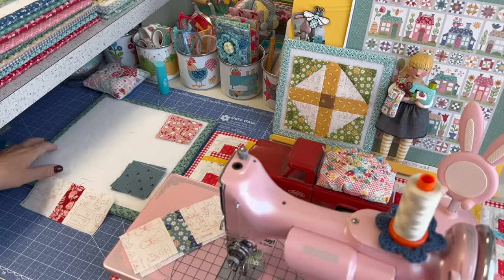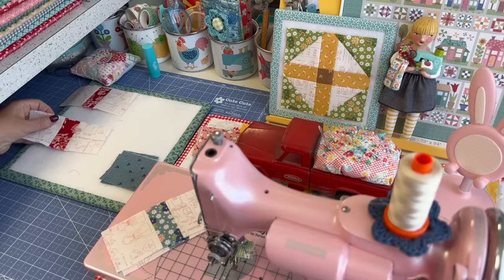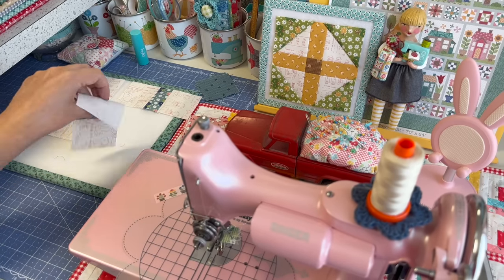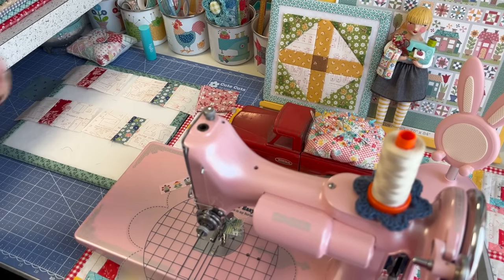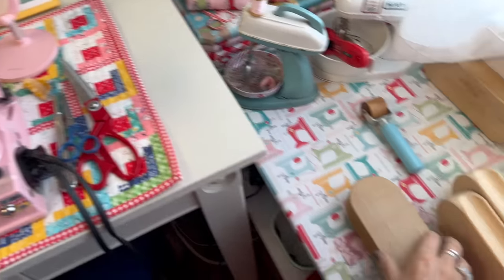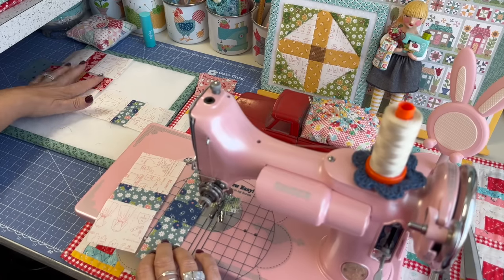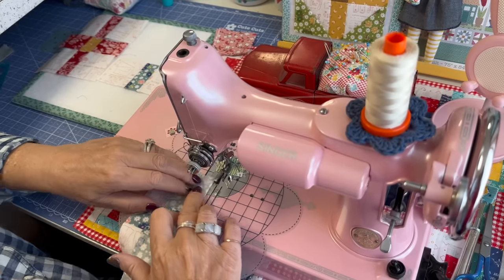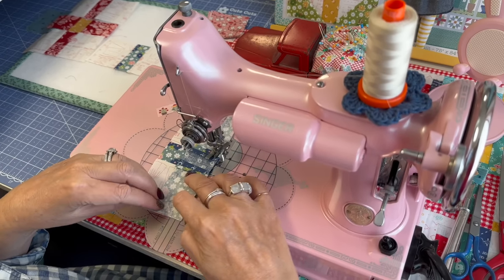I'm going to use this design board and lay these out — these two blocks. I know the blue ones were the corners for that one and the pink ones were the corners for that one. These are cool enough, so now I'm going to go ahead and sew this together in a row. Some people call it a cross, some people call it a plus block — it's kind of traditional. Either name, but right now it's hometown block number nine.